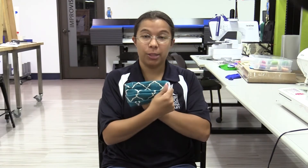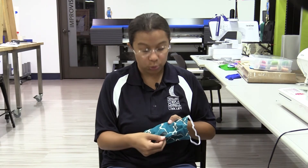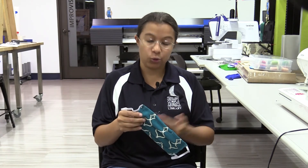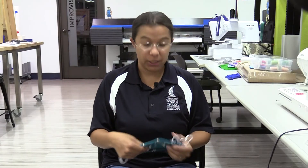And there you have it — a fully functioning mask. You'll probably just need to trim up some of the loose thread. The hole in the back you can choose to sew closed, or you can buy a filter to put inside it for a third layer. The biggest thing about filters is please make sure you do your research so that you're getting a filter that is okay to be this close to your face. I hope this has been a helpful video for you. If you have any more creative questions, please feel free to contact the iCreate lab, and have a great day.